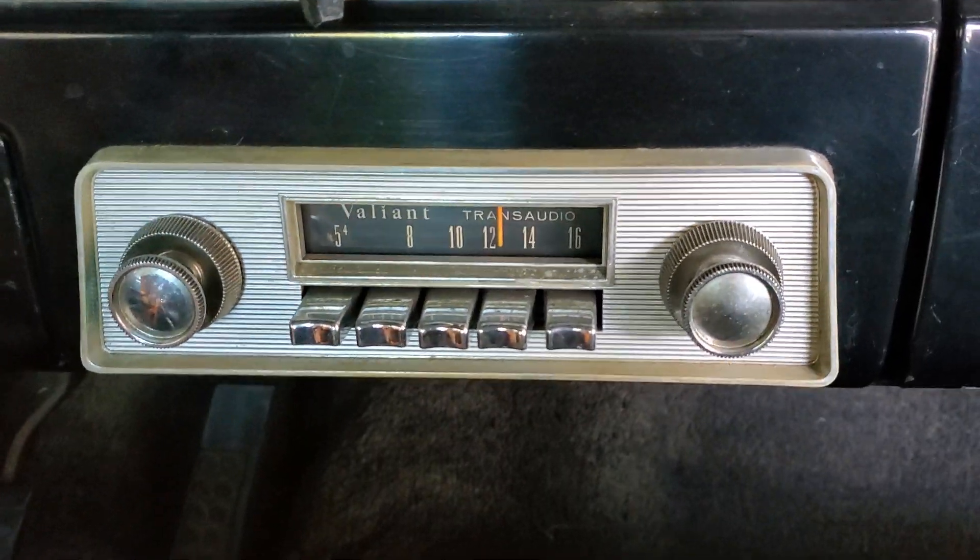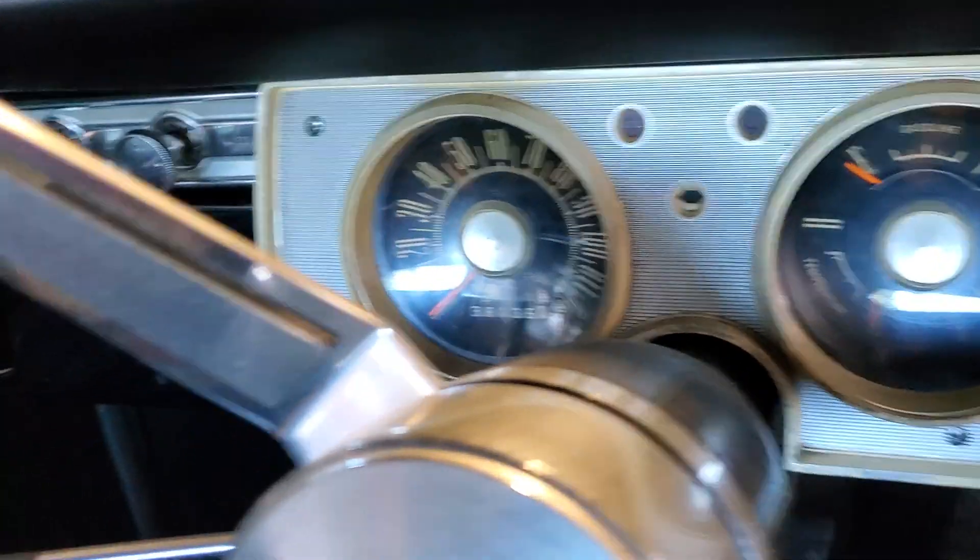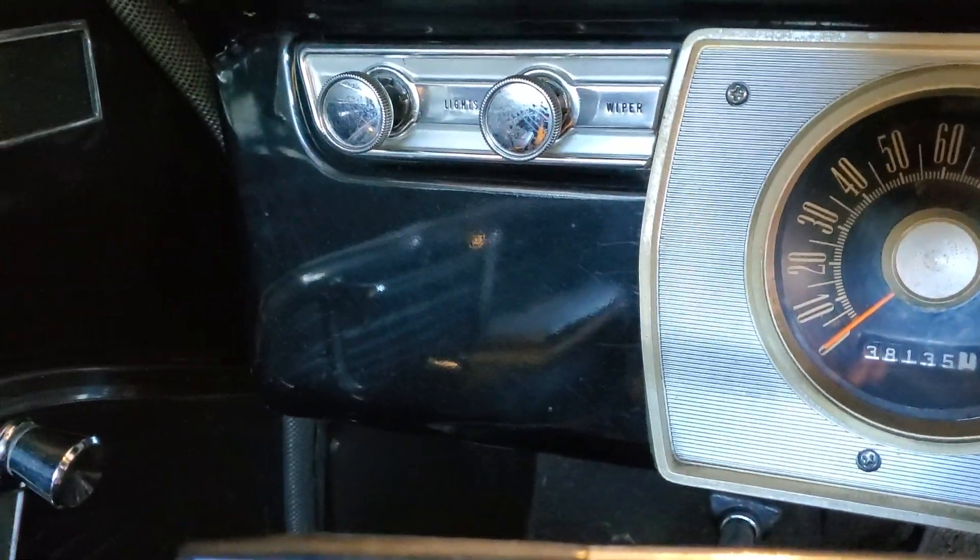There's the original AM radio. It does not work. Heater and fan controls. And over there is where I'm going to put the tachometer.